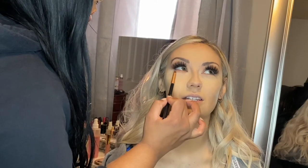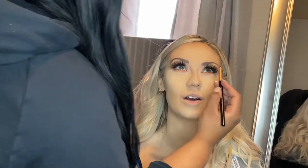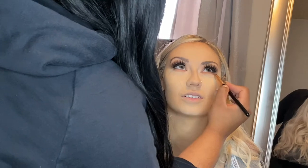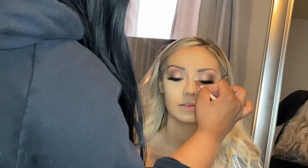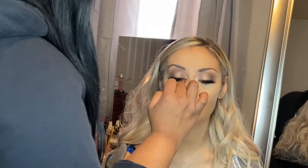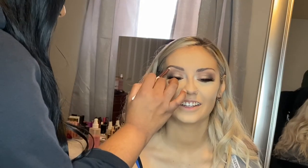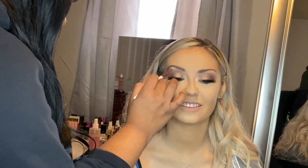Right here we are starting to smoke out her lower lash line — I just went in with the shades I used on top and we're repeating the same thing down below. You want to start with a really soft transition color and slowly work into the darker shades. Now we are highlighting the inner corner of her eye with the highlighter palette by Makeup Revolution, applying it to her inner corner as well as her brow bone, which is going to lift the eye and make her eyes look doll-like, awake, and really fresh and clean.